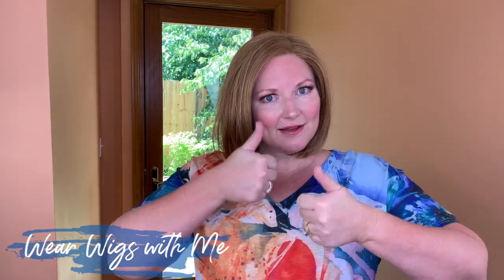This has been Jameson by Aesthetica in the color R30-2826. If you haven't already, hit that subscribe button, give it a thumbs up, and do a little chit chat down in the comments. I would love to know what you think about Jameson, what color you have, and what you think about it. I will see you in my next video.